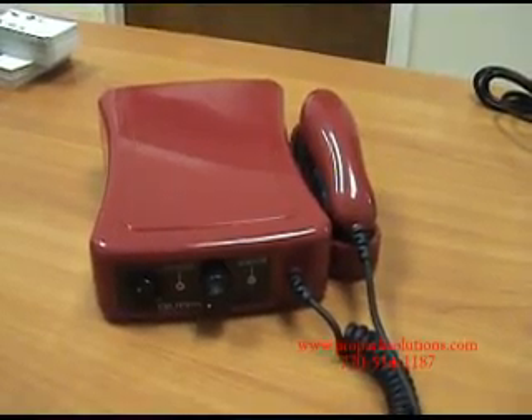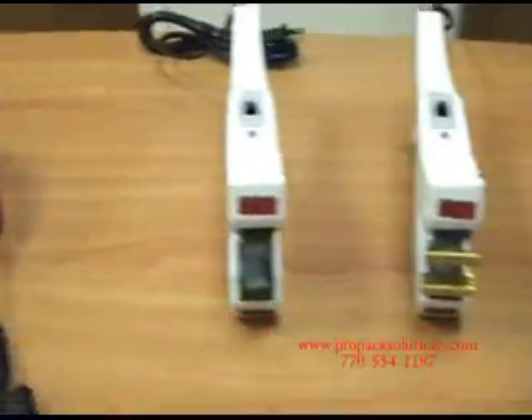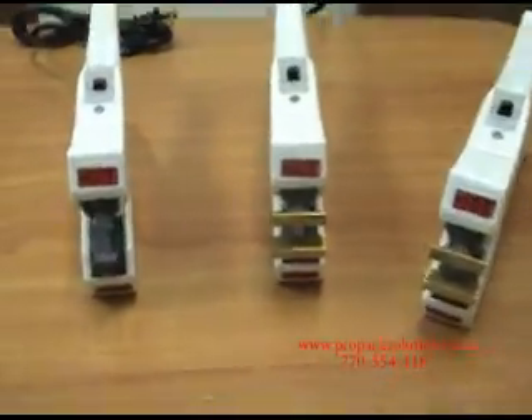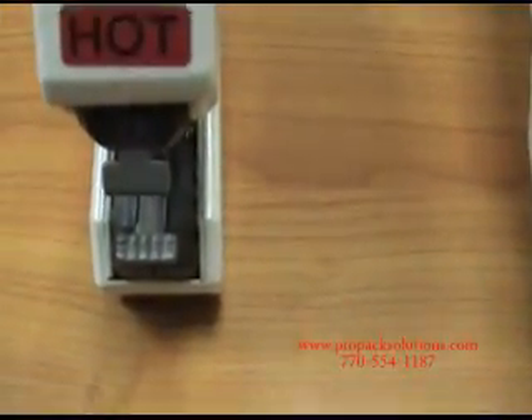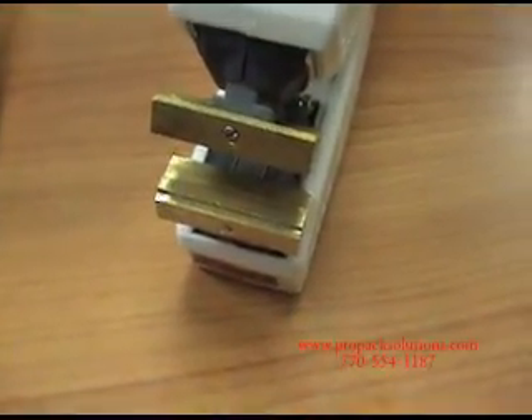This video is going to explain the difference between sealing with the Quappa ultrasonic sealer and the DPC-10 units — the standard jaw, the rib jaw, and the jaw with the line.